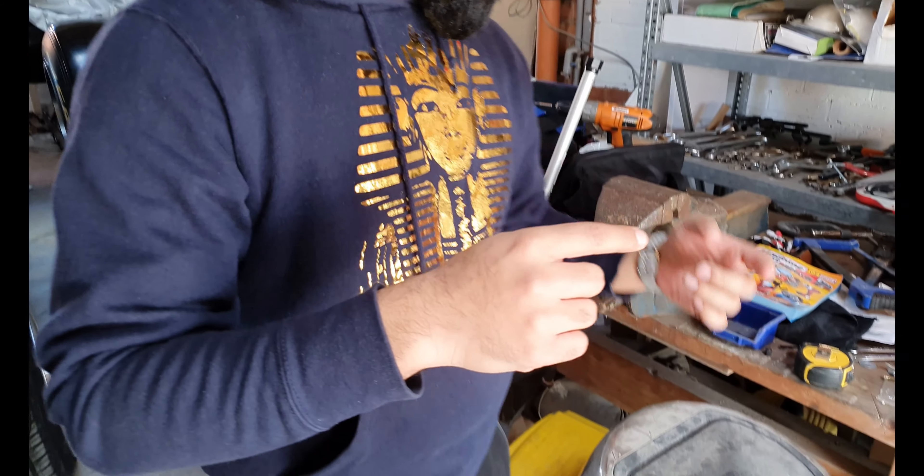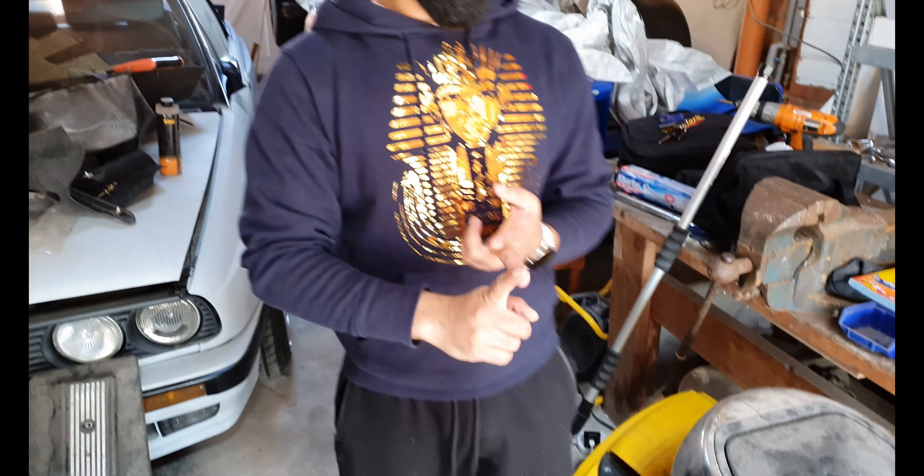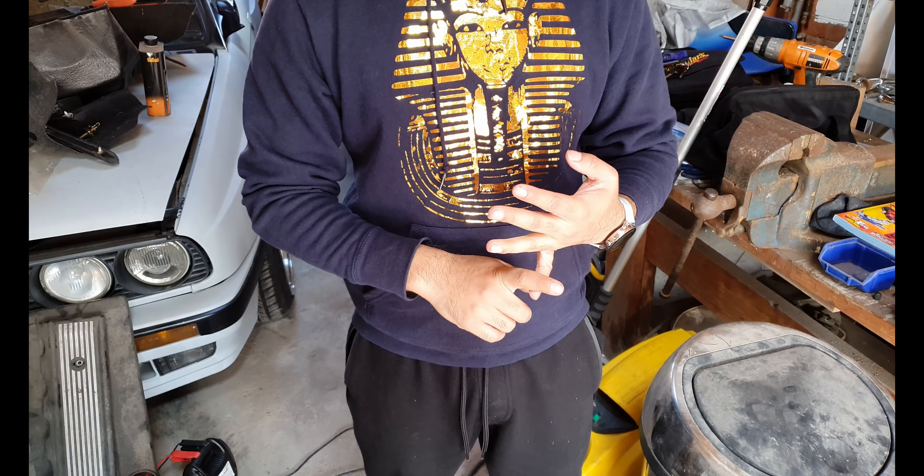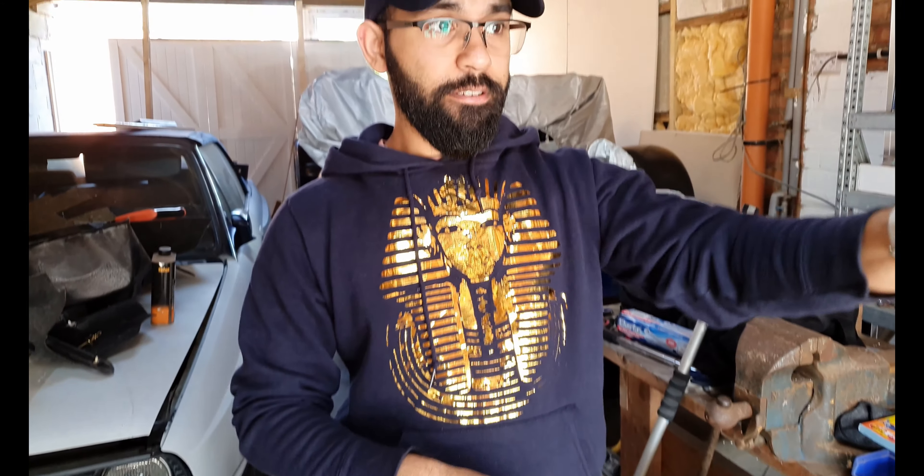I think we need to take out the engine load leveller. We need to remove the flywheel from the engine and then connect up the plate for the back of the engine, and then put it up, jack it all up and everything like that, and get it up on there.